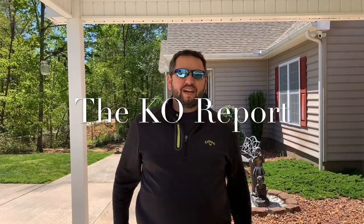What's up people? You have found the KO Report and I'm Scott Killian, and today we're talking about the Cuisinart Twin Oaks Gas and Pellet Grill. Stay tuned.